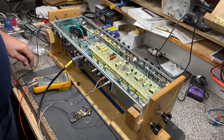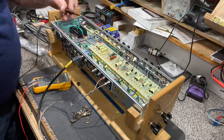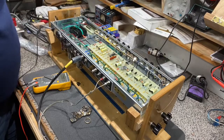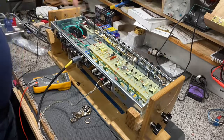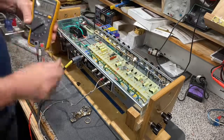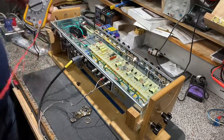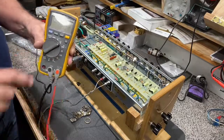First thing I'm going to do with the amp on is take my ground lead — I've got one of these little clip leads here, which makes life easier. If you don't have one, use a test lead so you've got one hand free. Connect that right up to the ground bus — any ground is fine. Right now we're seeing nothing on the meter, so take your Fluke and set it to DC voltage.